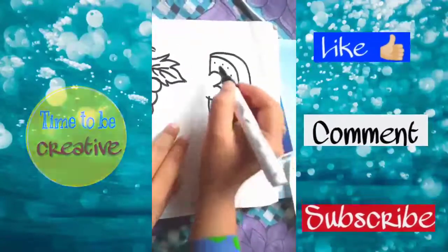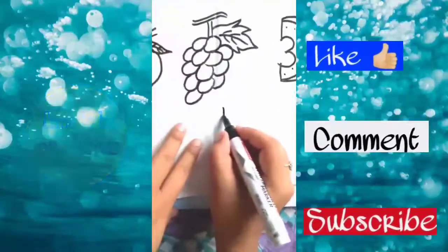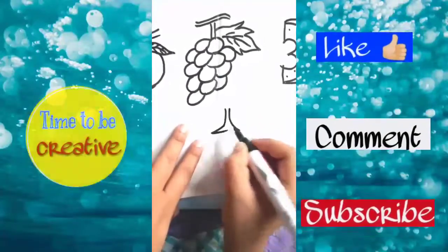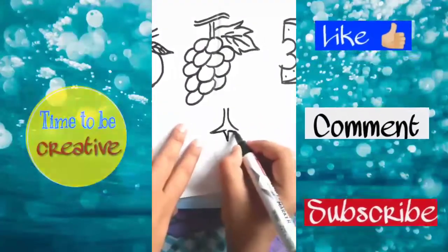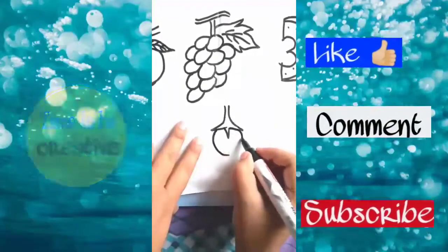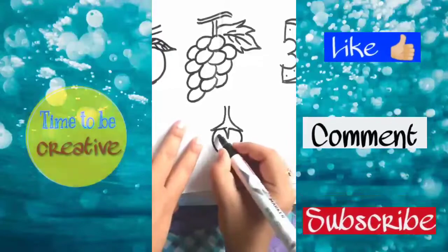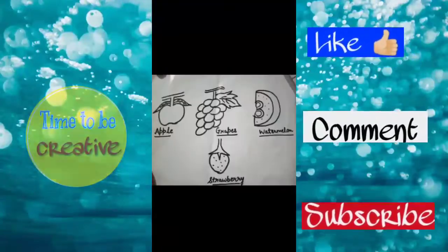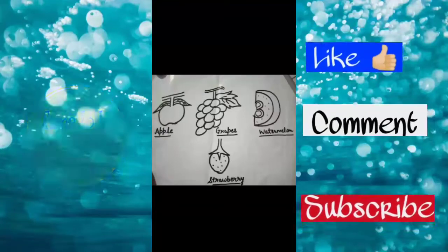Next we will draw the number eleven, then draw three small triangles, and then draw an oval shape and make some small dots in it. Now all our fruits are ready and we will label them.